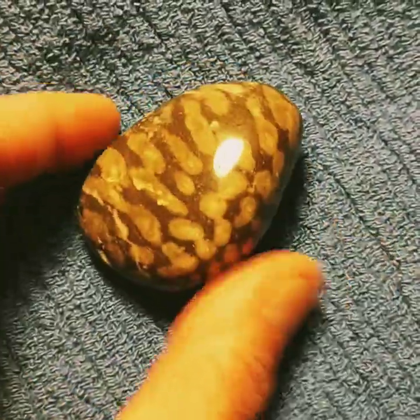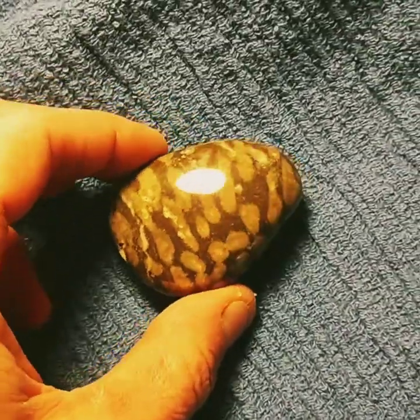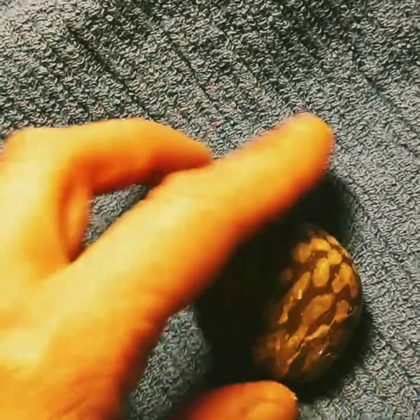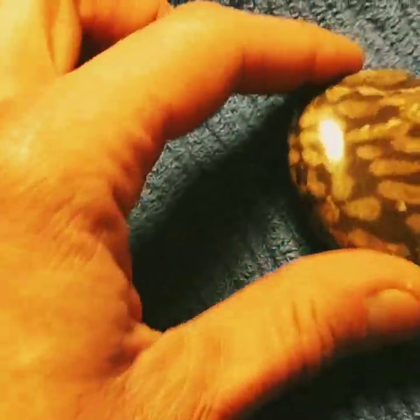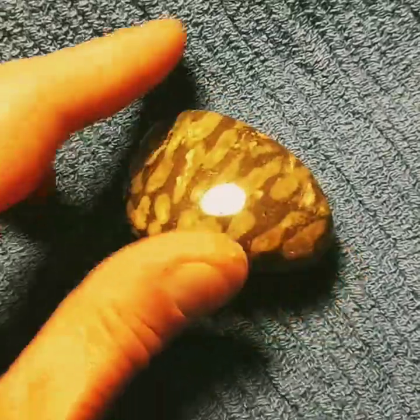This came out almost as good as many of the rocks that I have tumbled. It took me about an hour and a half.